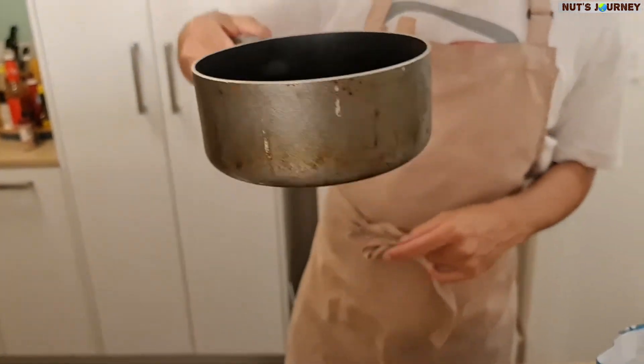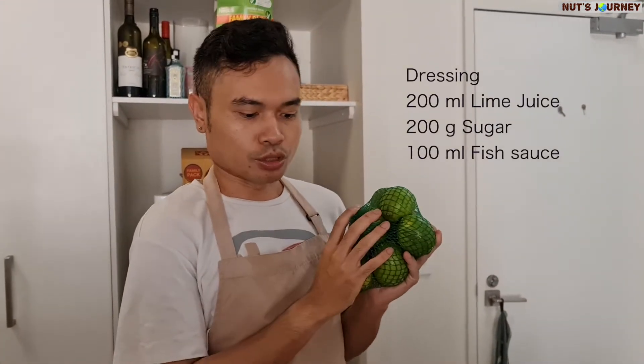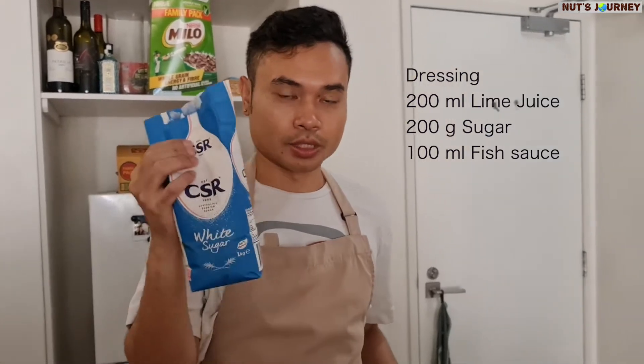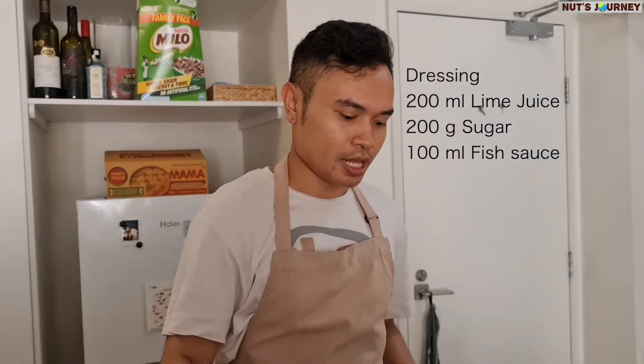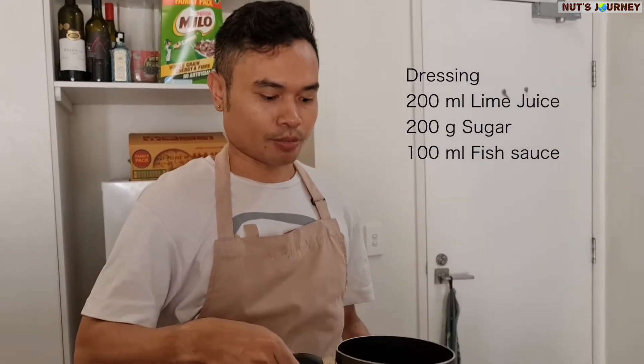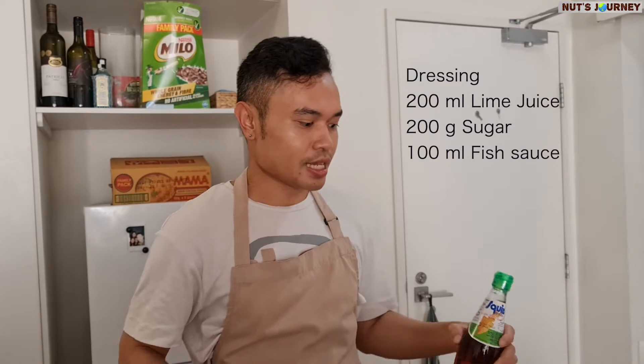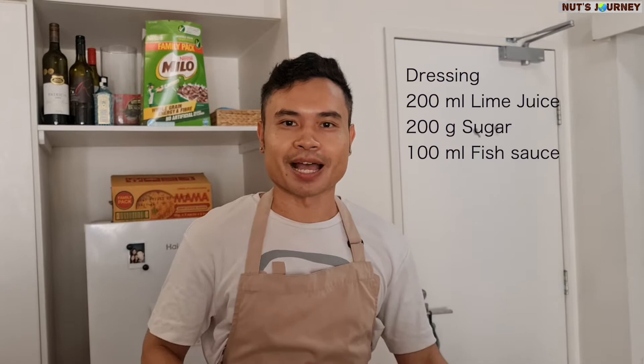What you do is use 200 milliliters of lime juice and 200 grams of sugar or palm sugar — melt them together in a saucepan or pot. After that, keep it to the side, then add the fish sauce. Don't put the fish sauce in while cooking because your house is going to smell really bad.